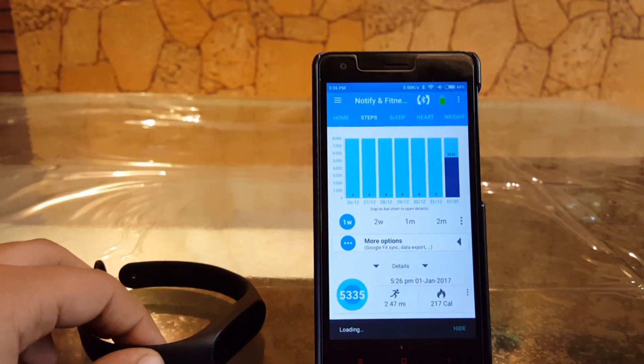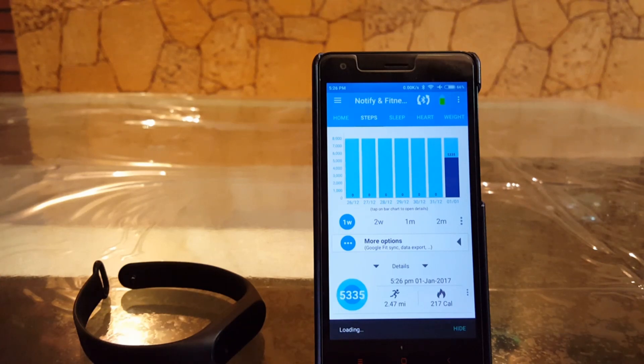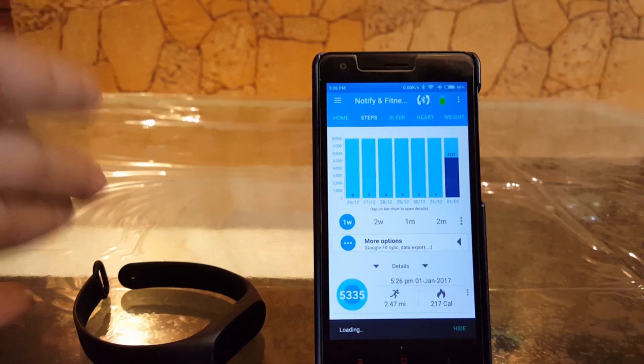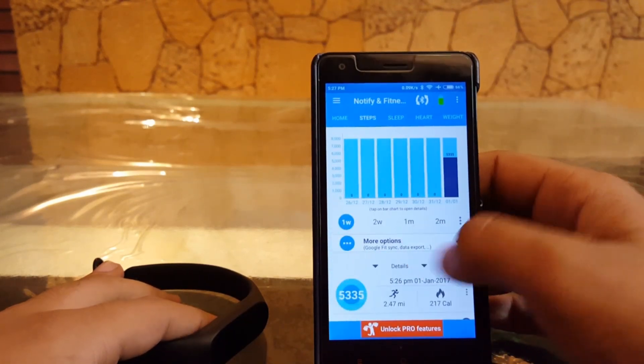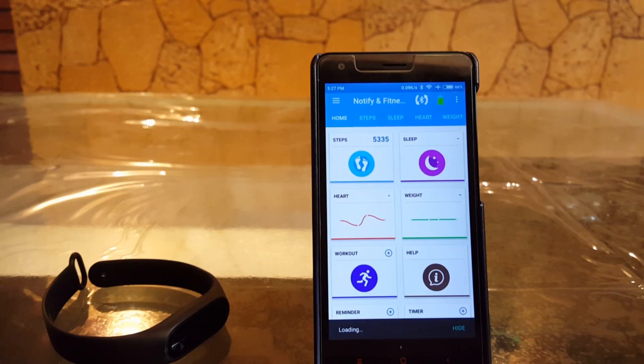Just tap on the blue Bluetooth button and it will pair again with the Mi Band — you have to do this again and again so that it completely syncs your whole data. The same applies for sleep data. This app is not as functional as the Mi Fit app — Mi Fit is much smarter, more functional, and simpler. But I got used to this app in about two to three days. Initially you will face issues with syncing, but after syncing about five or six times it accurately syncs the data.